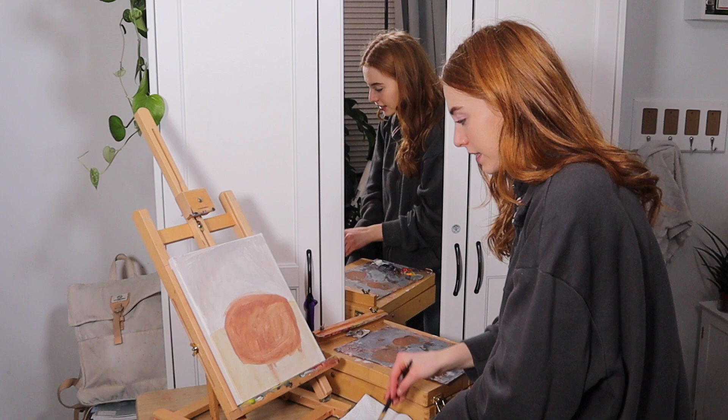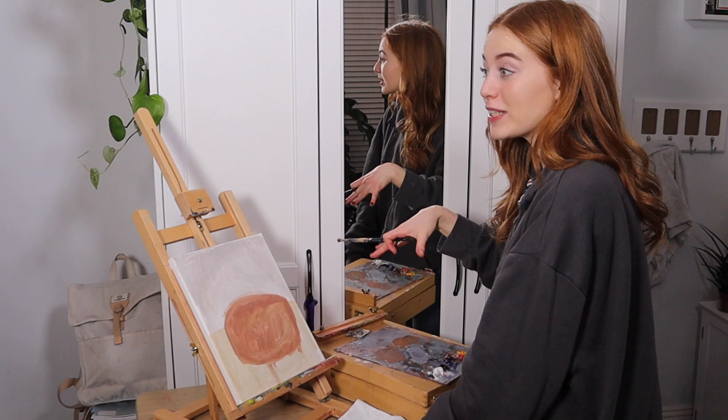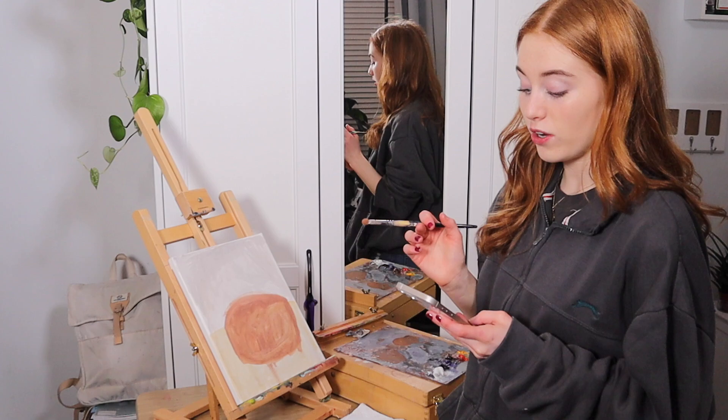The next thing I tend to do with paintings is split it. I do a mid-tone of the darkest tone of sections and then a mid-tone of the light tone. I don't do the darkest possible or the lightest possible next — I just do a mid-tone of it.